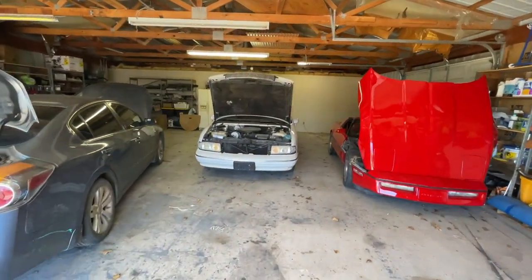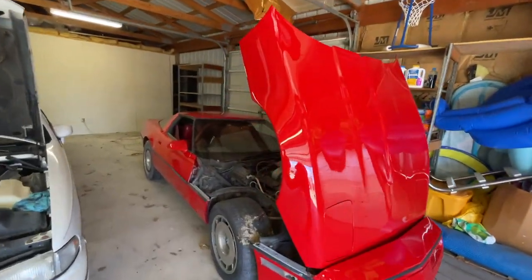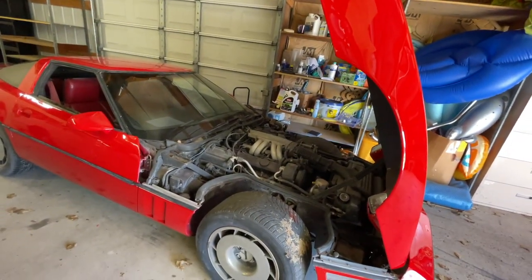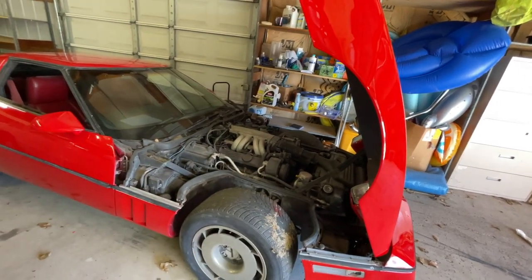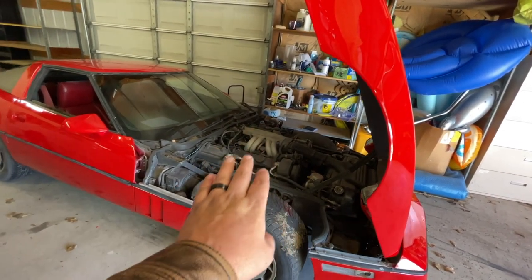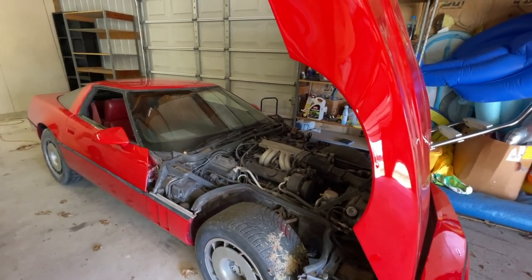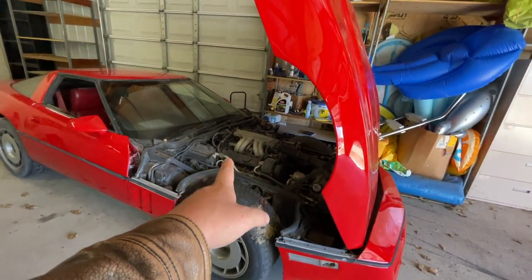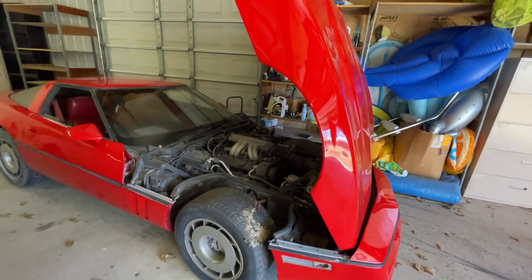Welcome back to Auto Auction Rebuilds. Today is going to be a multi-project video — we're working on a few different things. I'm going to show you what happened to the C4 Corvette everybody's been asking about. Yes, I've been working on it and yes, I've ordered parts, even though I said I was not going to spend another dime on this thing.